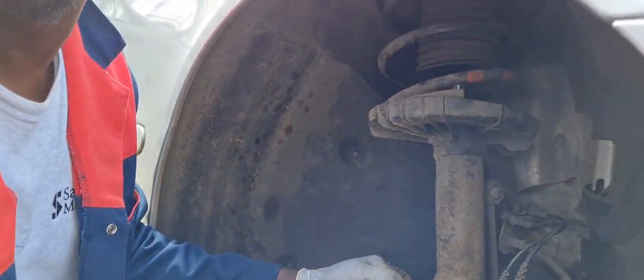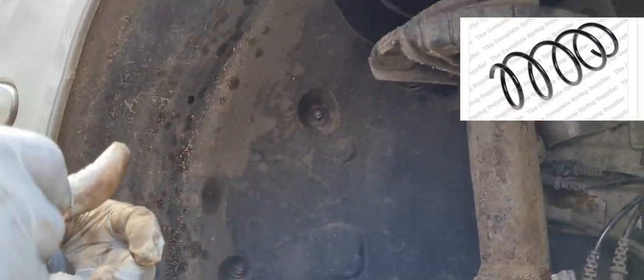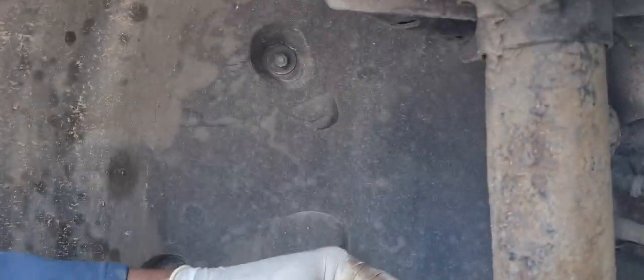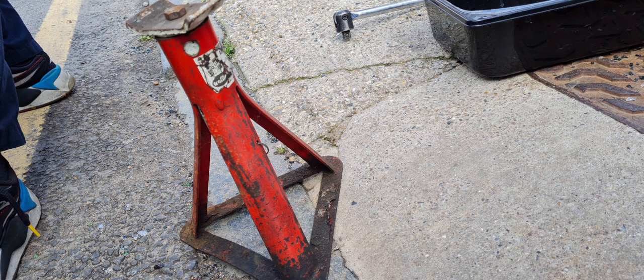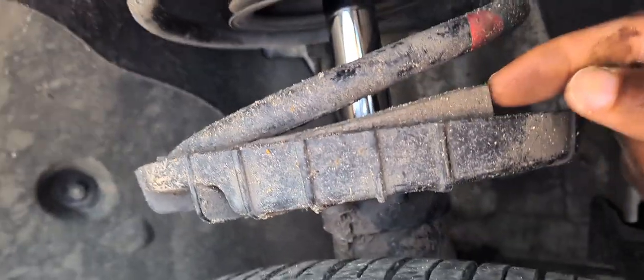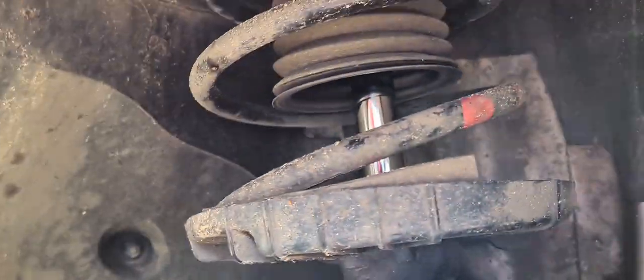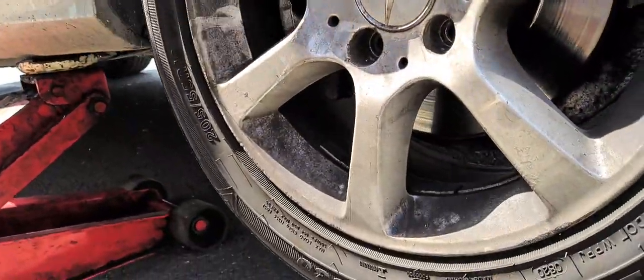We're trying to remove the shock now. In order to remove the main shock, this is the broken spring that needs to be replaced. There's no point buying just the spring — the best thing is to replace the whole shock. That's why the car has been jacked up and the tires need to be removed. Let's continue to follow the procedure in this video.